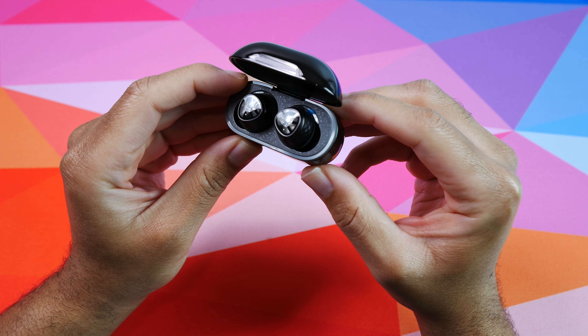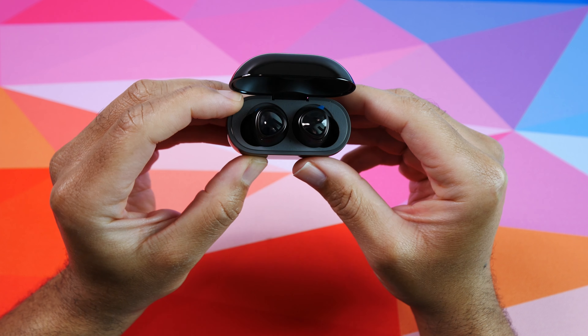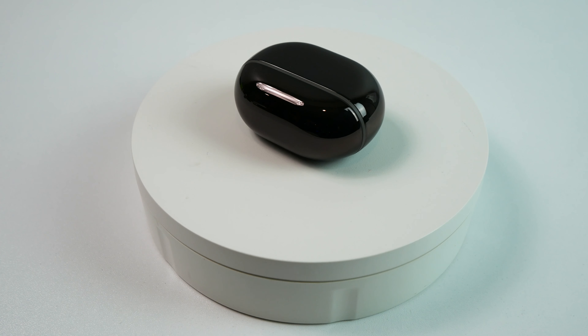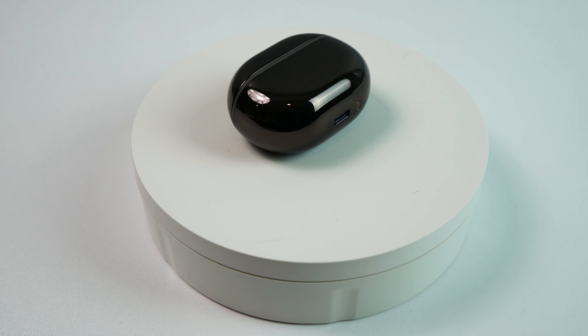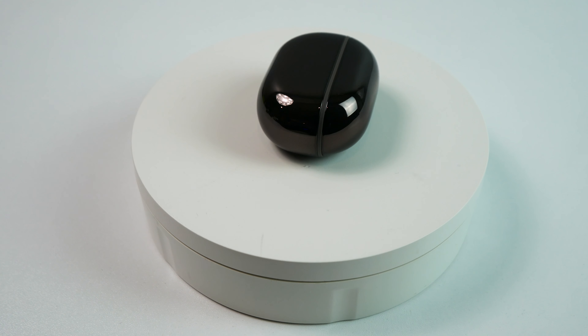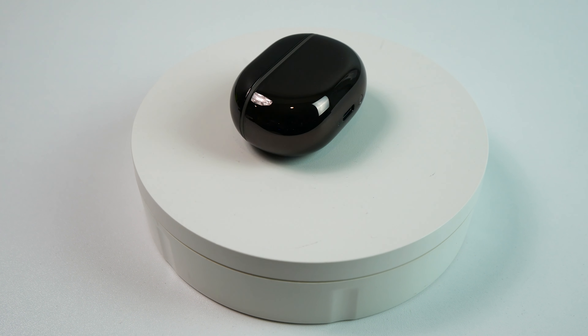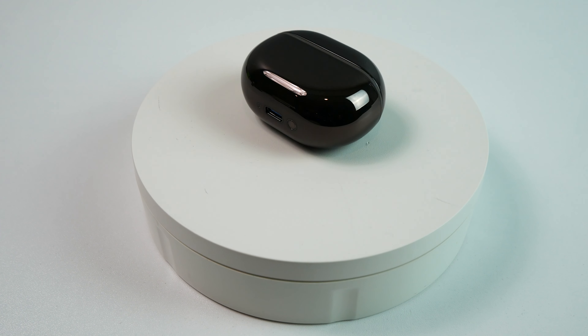The case itself is made out of plastic, and it's a huge fingerprint magnet if that's a concern for you. It's super shiny with almost a mirror finish, and this really is not a design that I'm a fan of. But outside of that, it is a good size, so it should fit in most normal-sized pockets without bulging out too much.